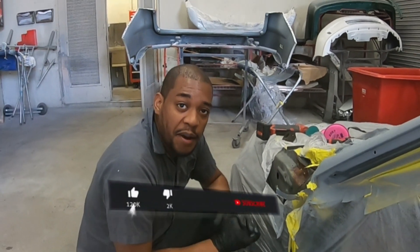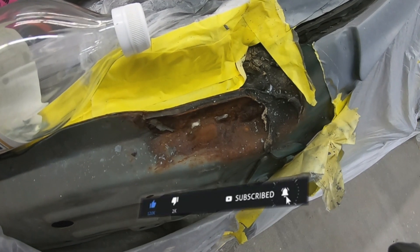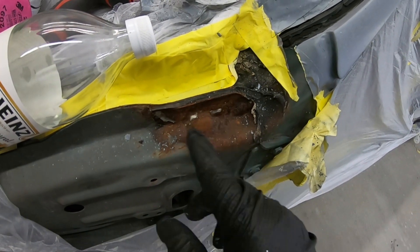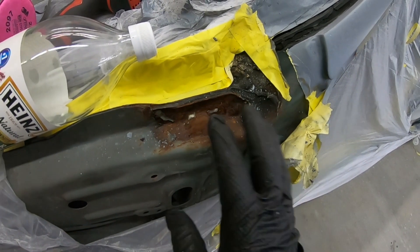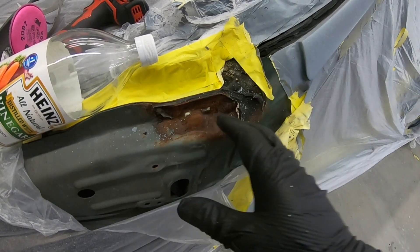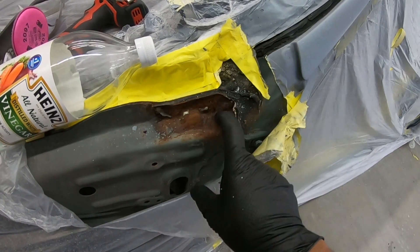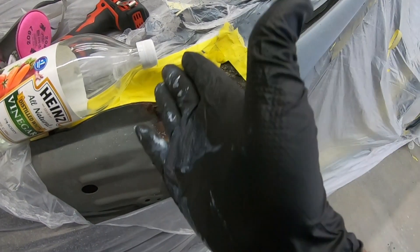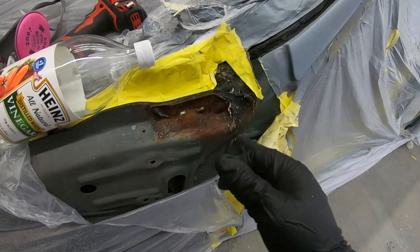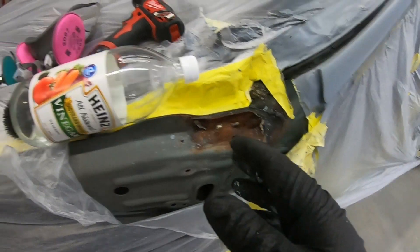Welcome viewers and subs, welcome back to class, thank you for tuning in. In today's video we're going to be treating rust. This is some dangerous stuff to have on your car because it's going to continue to eat your metal until there's nothing left, until you start having holes in it and then you're going to have to cut out sections to weld new pieces in.